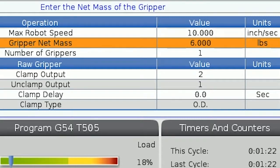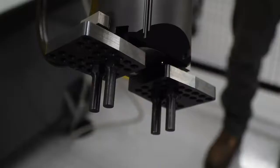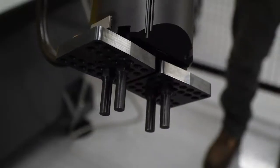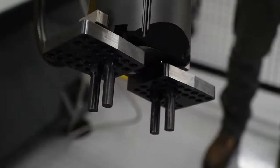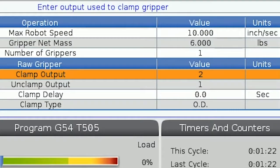The next row is for the number of grippers installed on your robot. The number of grippers will change some of the options you have available when programming your automatic parts loader sequence. We will enter one here since we are using the standard single gripper setup. Now we have to input how our grippers are set up. Each gripper requires four rows to be filled out. The clamp and unclamp output rows are asking you which air port on the robot the clamping and unclamping air ports on the gripper are connected to.